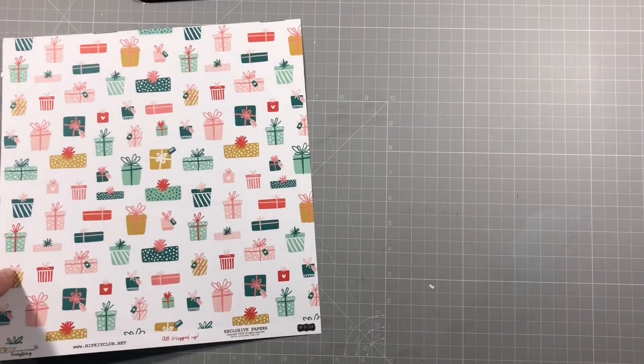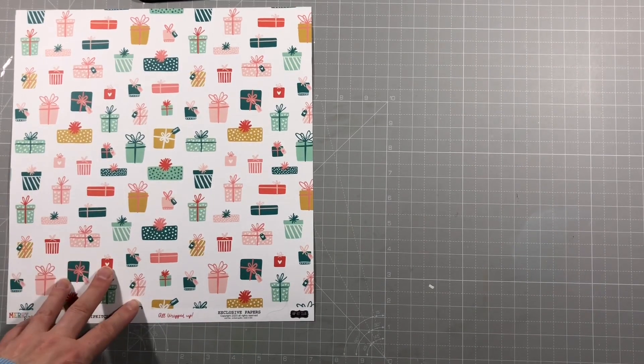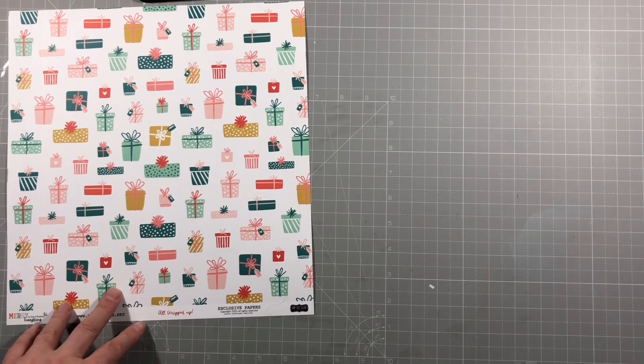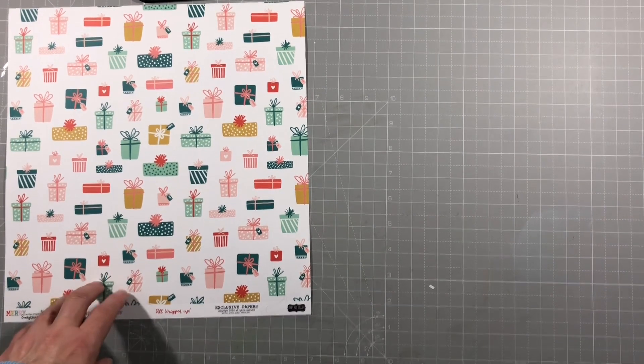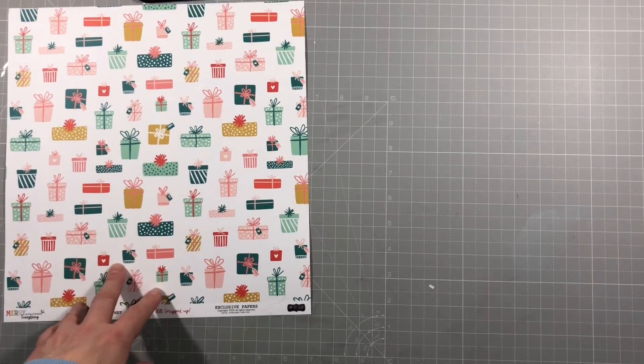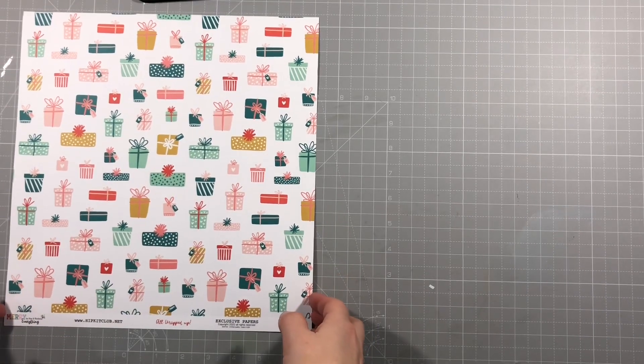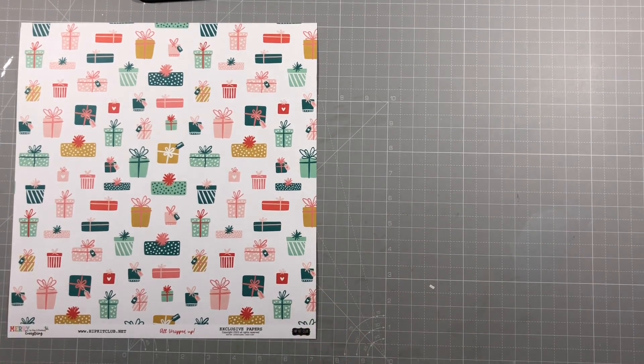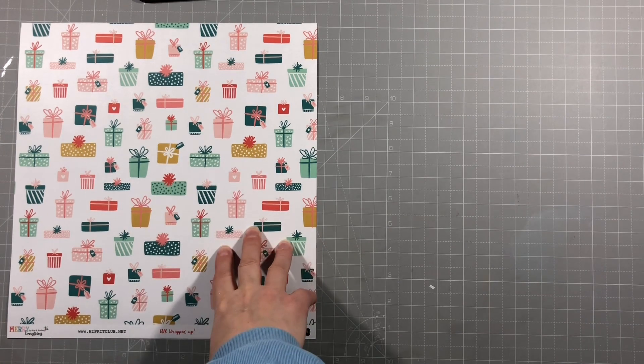I'm going to start off with the papers. I have both the paper pack and the main kit, so I can show you both sides. They're all exclusively designed for Hip Kit by Kim and Kimberly, and this collection is called Merry Everything - and it's beautiful. These gifts papers are fab.